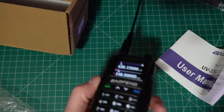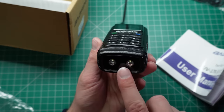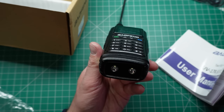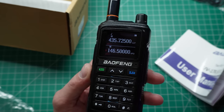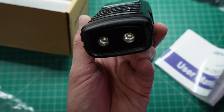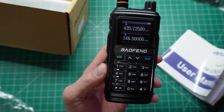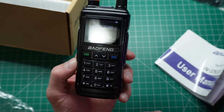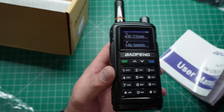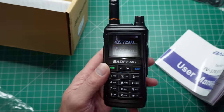You might be wondering, so what? It's an LED light. Well, it does come in handy — I've been out in the bush before and needed a light to see where I'm going, pitch black, trying to find my way back to the car. The lights on the radio come in very handy, especially when your mobile phone torch might go flat very quickly. So it's good to have a backup. They're nice, quite bright LEDs.